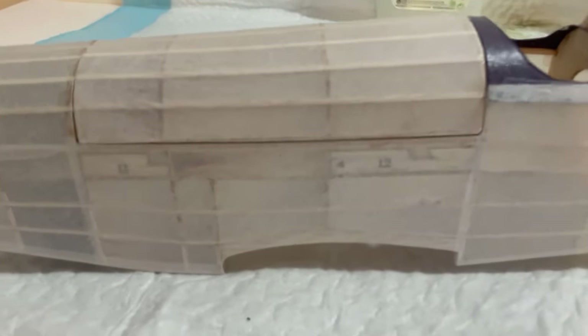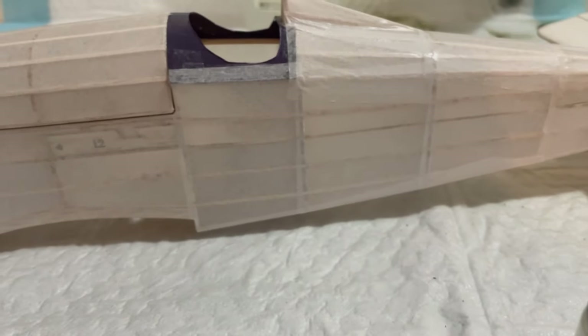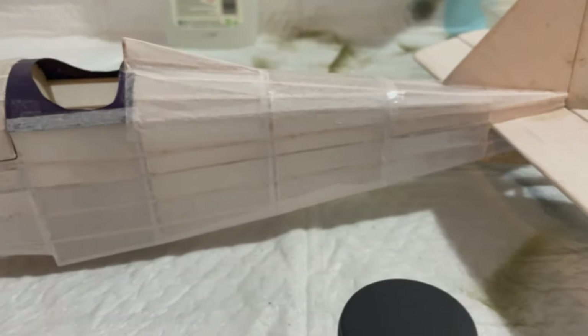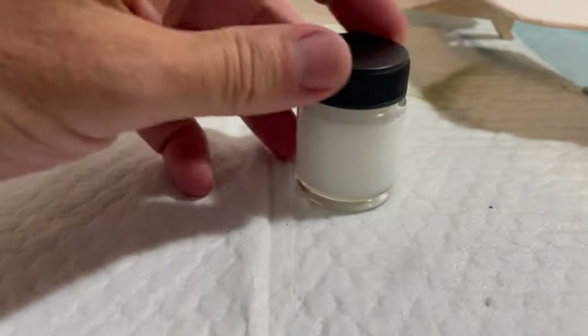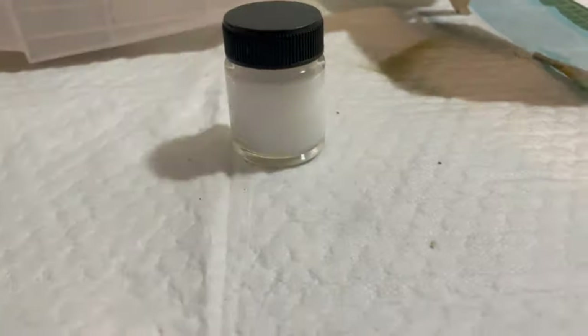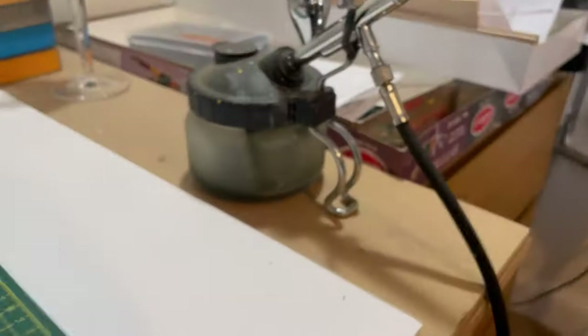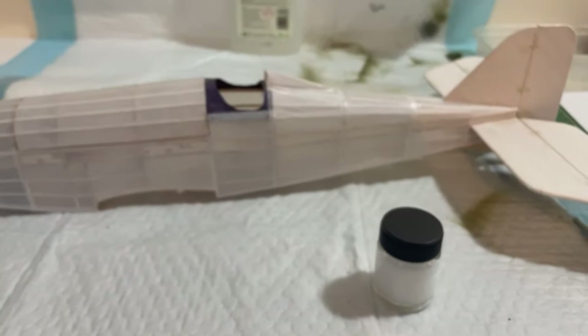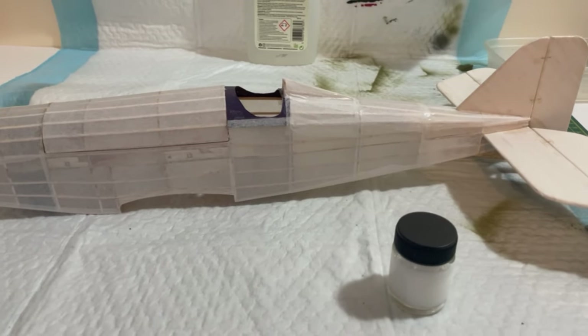As you can see, the tissue paper's pretty taut already, which is great. And I've also applied neat dope in the holes where the cabane struts and wing struts are going to go. Also, when I seal the tissue on, I've made my mix 50% water, 50% dope. The dope I'm using, if you can't remember, is the Easy Dope. I've got my airbrush ready, and I'm now going to apply the spray. I'll probably end up doing two, maybe three coats on all the surfaces.